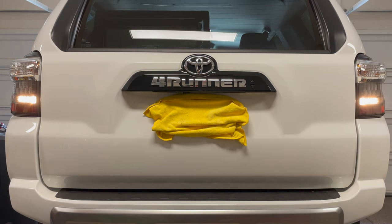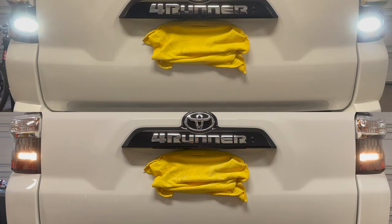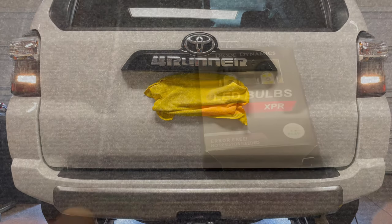Today I will show you how to turn these dim factory Forester backup lights into Diode Dynamics bright LED lights. Let's get started.